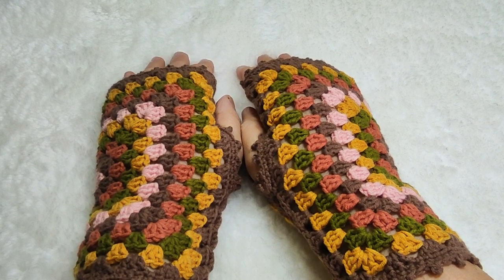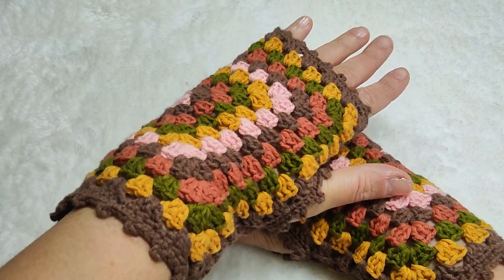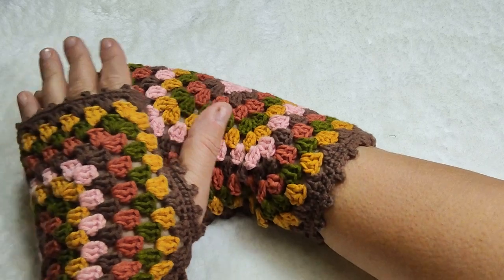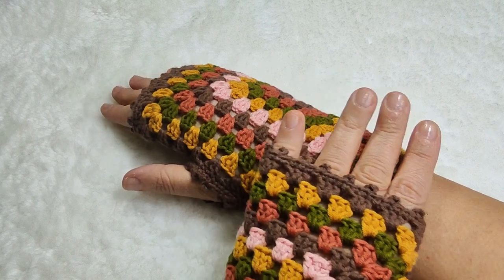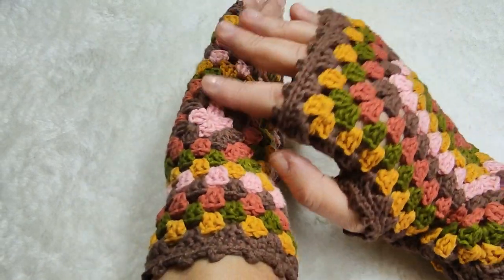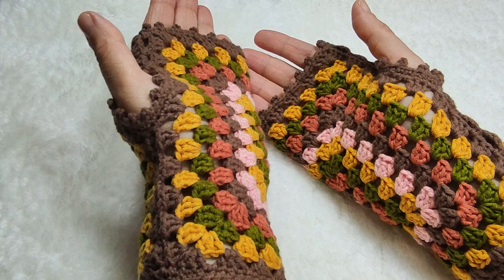Hi everyone, welcome to my YouTube channel Ravella Design. Today I'm going to show you how we are going to make these beautiful crochet fingerless gloves, crochet hand warmers, wrist warmers — however you call them. It is amazing, dear friends. I really loved it, and I also love the color combination. The pattern is so easy that even beginners can easily make them by carefully watching my video till the end. I made this from only one granny square, and one granny square turned into a beautiful pair of fingerless gloves.